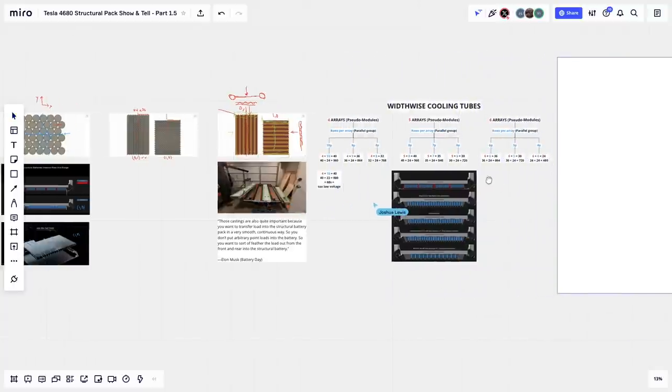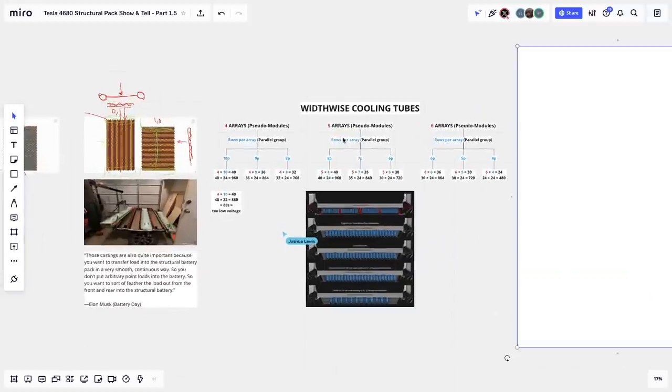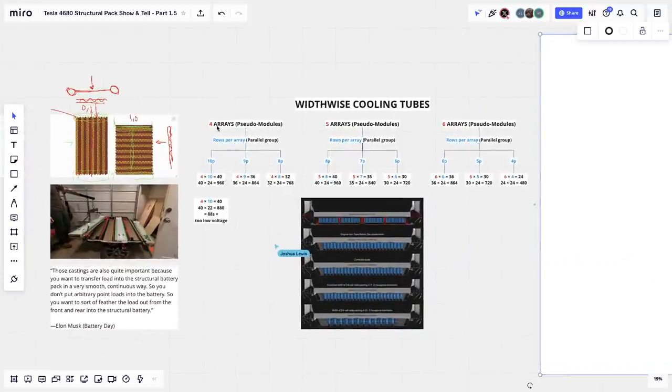Now let's look at the width-wise cooling approach. In the transverse cooling configuration, I call groups of cells 'arrays' — pseudo-modules that are not really separate in a structural pack. I investigated four arrays, five arrays, and six arrays of cells running width-wise. One key constraint is that each cooling tube needs cells on both sides, so you need an even number of cells per array for the mechanical and electrical connections to align properly.